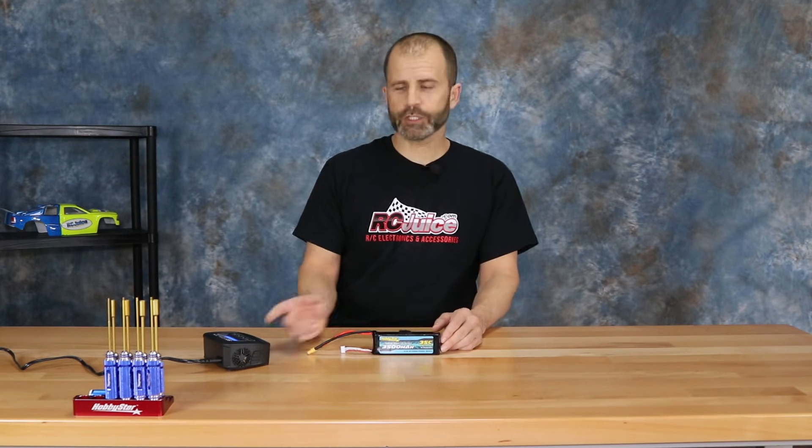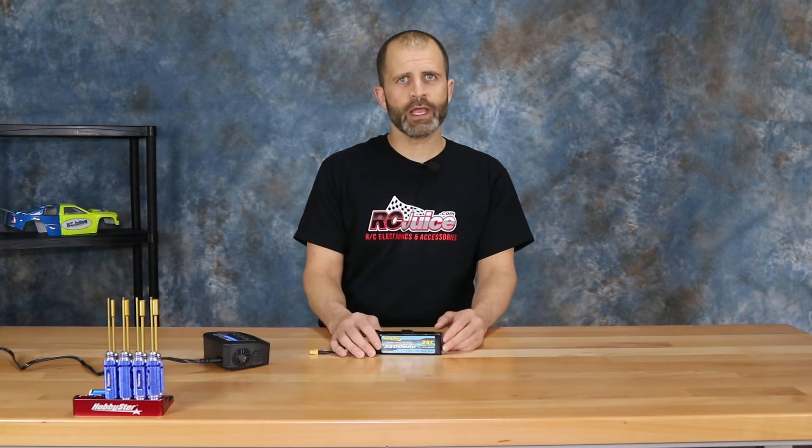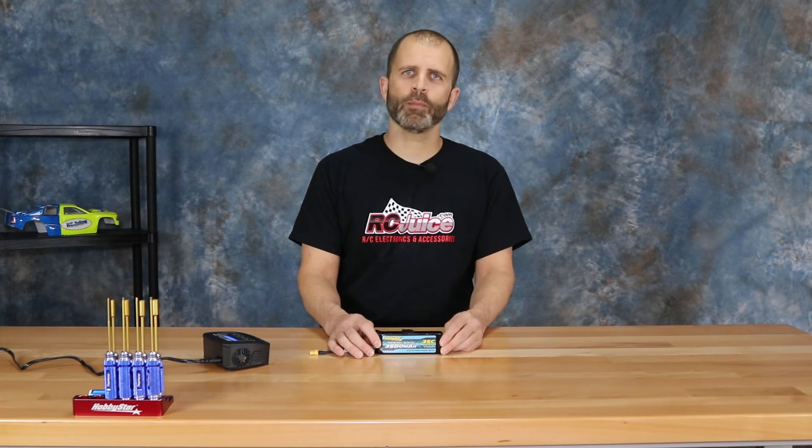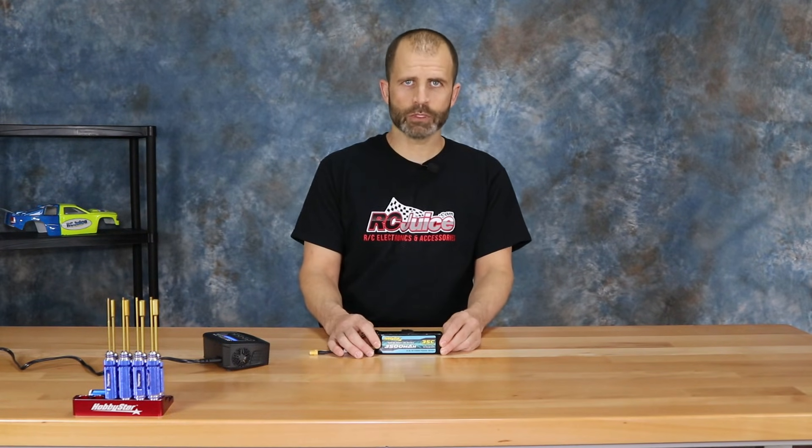This trick is only for when a battery will not charge because the voltage has been drawn down too low. If your battery is damaged for any other reason — if you've got a bad cell, a puffy battery, or a battery that's just gotten old and no longer works — this trick is not for that. It is only for when your LiPo battery has been drawn down too low.